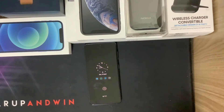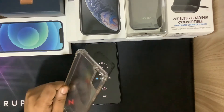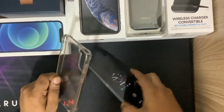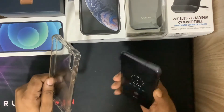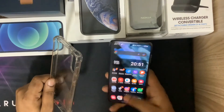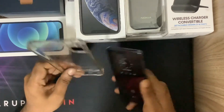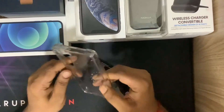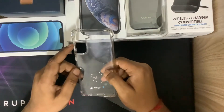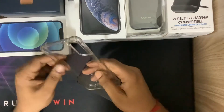Today we are going to review the King Kong case for the Samsung Galaxy S21. It's a beautiful piece here as you can see. I've already unboxed it. This case is only RM18 ringgit in Malaysia, and it gives full protection for the phone.